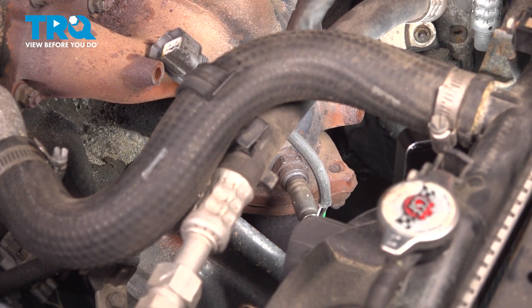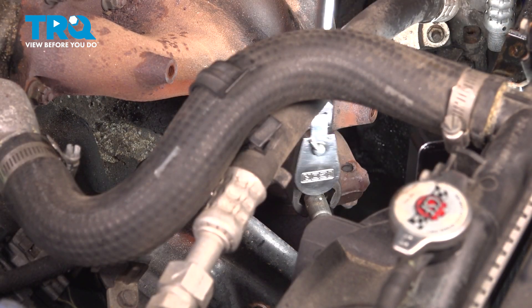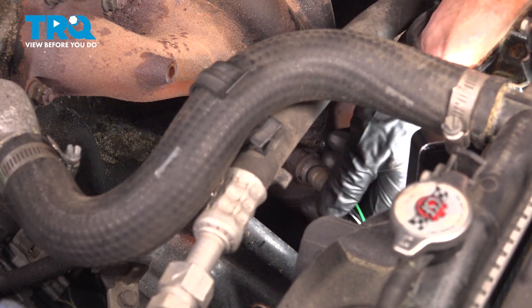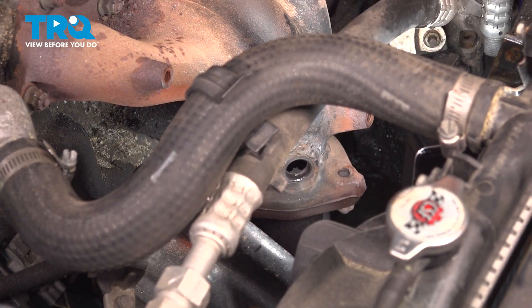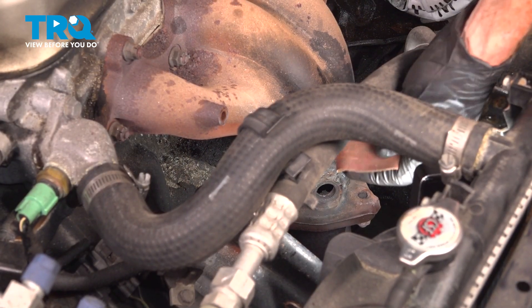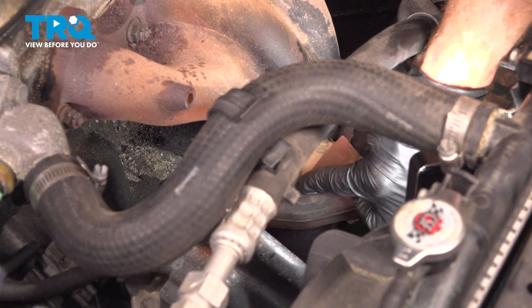We can continue on with our O2 sensor socket. We'll be turning this counterclockwise. Now that we have the O2 sensor out of there, we'll use some fine sandpaper, give it a light scuffing, and a quick inspection.